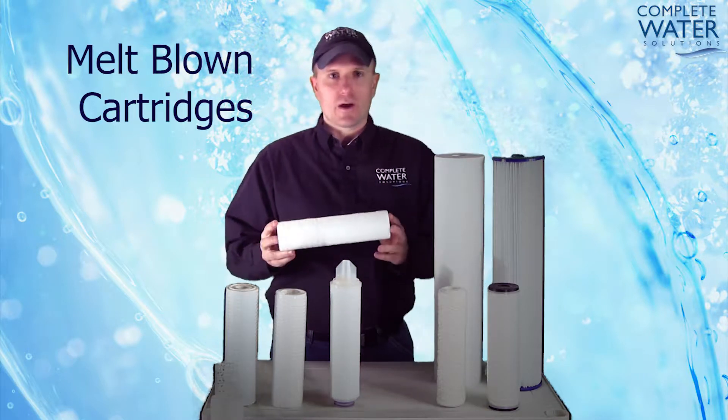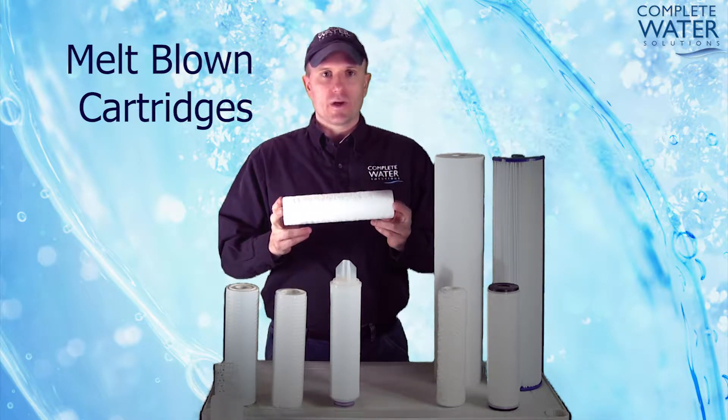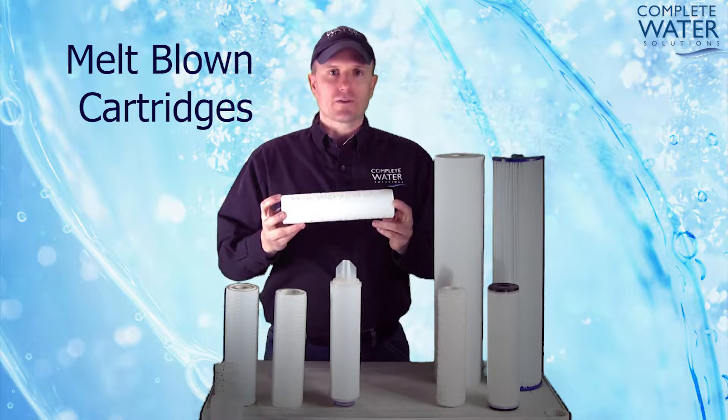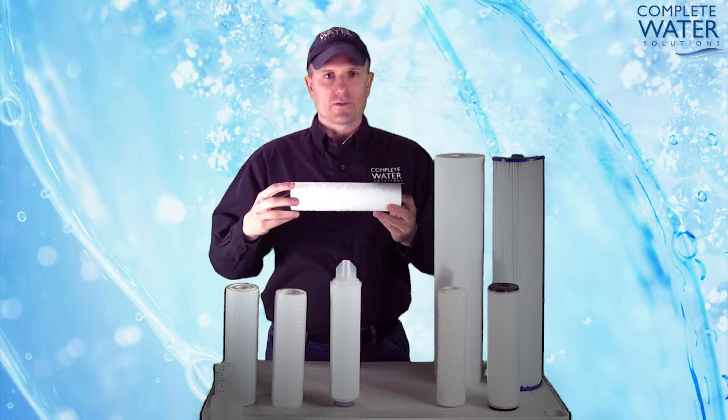Next we're going to take a look at melt blown cartridges. Melt blown cartridges are melt blown material typically fashioned such that they're either extruded out of a process or extruded with the spun material blown around the outside.